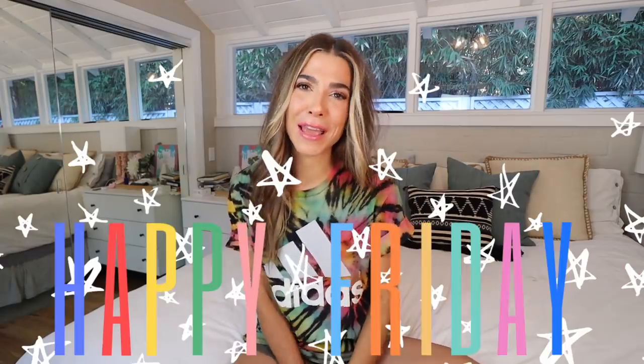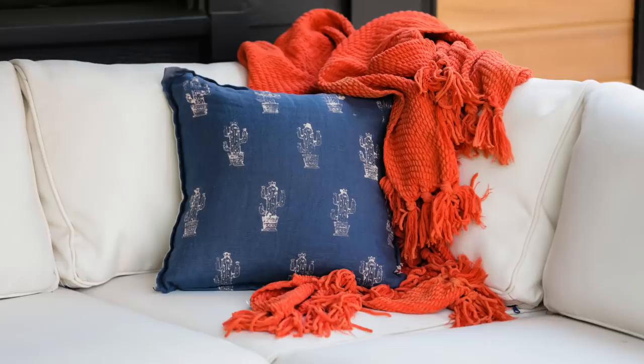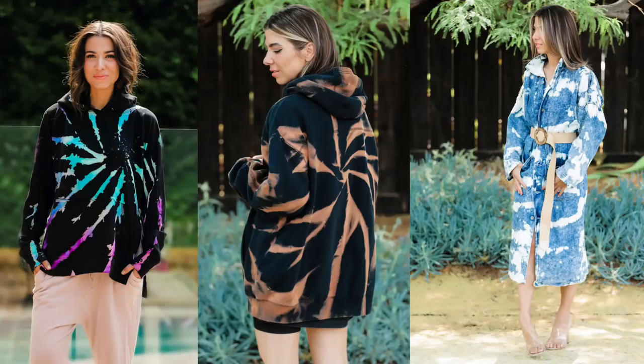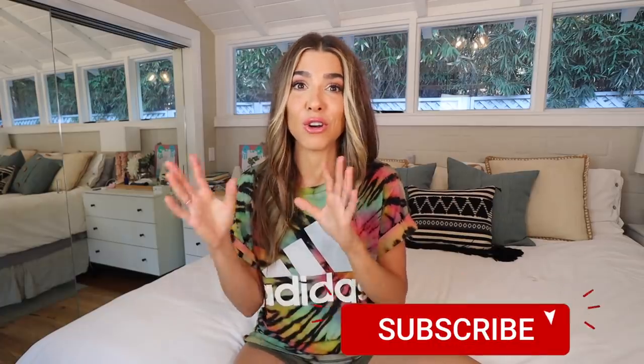Hey guys, welcome to my channel. Happy Friday. My name is Orly Shani and this is the DIY Designer. Today is all things bleach. I have six bleach DIYs to show you — not six projects, but six techniques. Six different techniques you can do with bleach to instantly transform your clothes: stamping, stenciling, writing, ombre, and reverse tie-dye in two different ways. So many fun projects for home decor or clothing. Really versatile, really easy, and great for beginners.